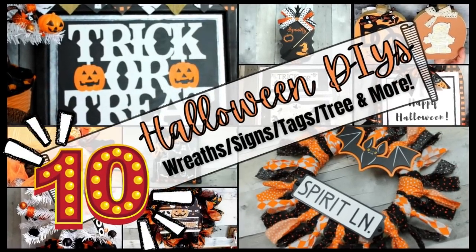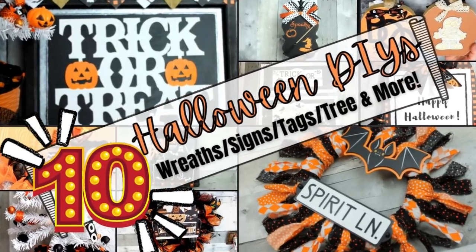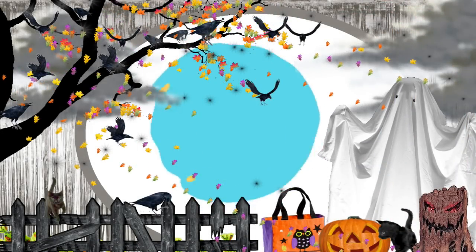Today I've got some fun Halloween DIYs. Keep watching! I'm Brandi and this is Making It My Own.